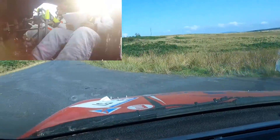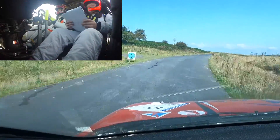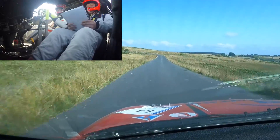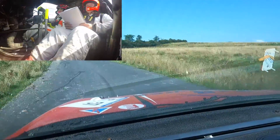Short 3 right, don't cut. 60, right on flat crest 100. 2 left, don't cut, up. 40, fast 3 right, don't cut.